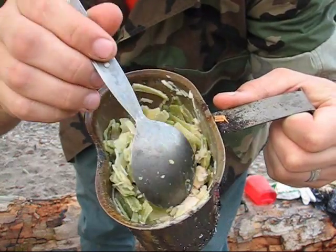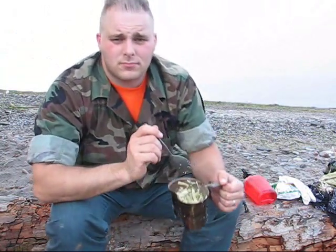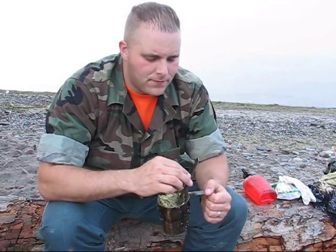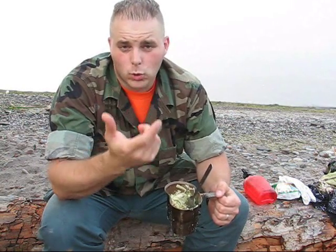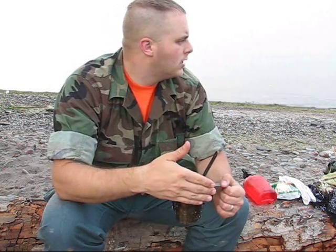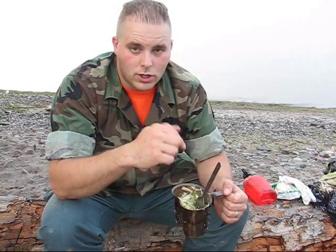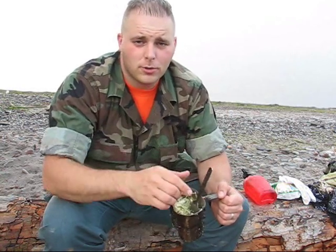Fettuccine sauce with chicken — it would be nice to brown that chicken up a little bit, but without a grill or another pan I can't. I used a can of chicken, but that can be an analog for any number of things in the field — a squirrel, a small bird, maybe even a less desirable game animal like muskrat or possum. A good thick parmesan or garlic sauce could really help make that palatable.